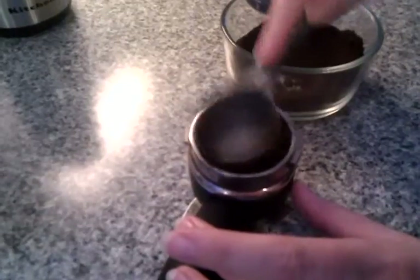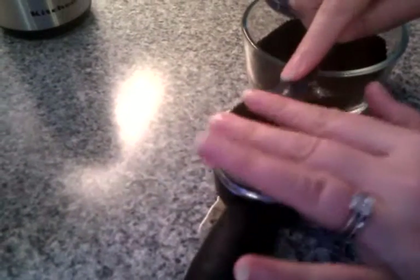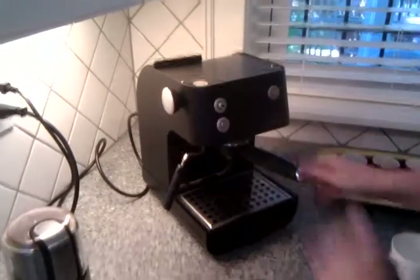We don't use a tamper. They'll use a professional tamper in Starbucks or cafes or whatever, but you can just kind of tamp it with the back of the thing. Then the pressure from the machine — it's got a self-tamper. Press it up in.